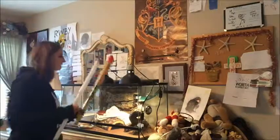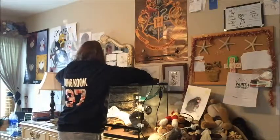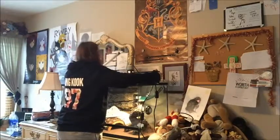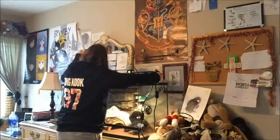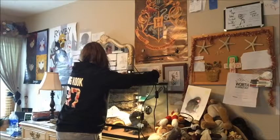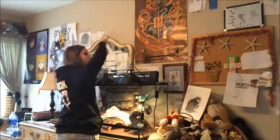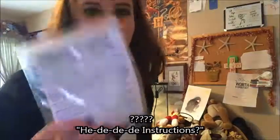I don't know how to put this thing in. There's no instructions either. I can burn my hair on this. I've never put one of these in before. I might want to read the instructions. D&D instructions. Read your instructions, guys.